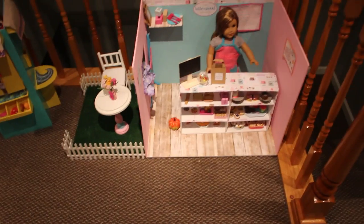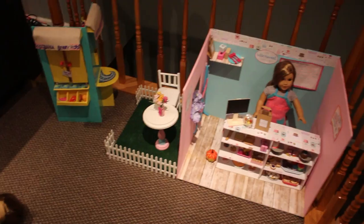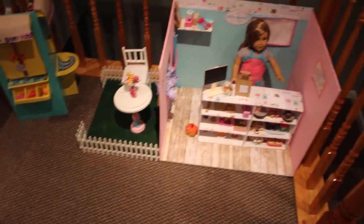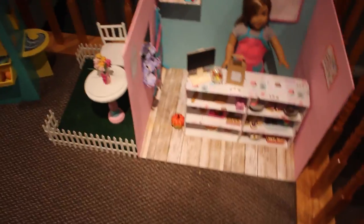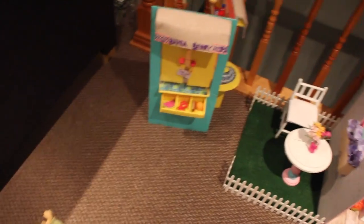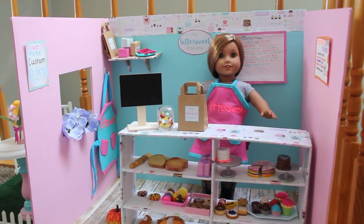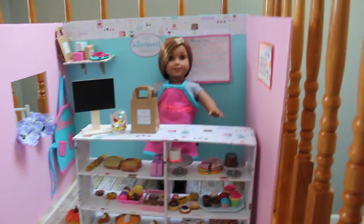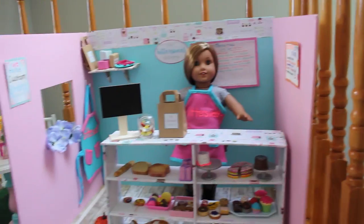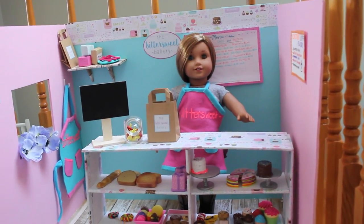Everyone asks where I store my doll stuff — it's actually in my attic, not my room, since my room is too small. I have my doll house up there and I have a whole video on it. Now with the bakery in one corner and the fruit stand nearby, I'm thinking of making a whole doll town with more shops like a restaurant or diner. Thanks so much for watching — if you liked it, give it a thumbs up, subscribe, and comment what other rooms you'd like me to make. See you guys next time, bye!